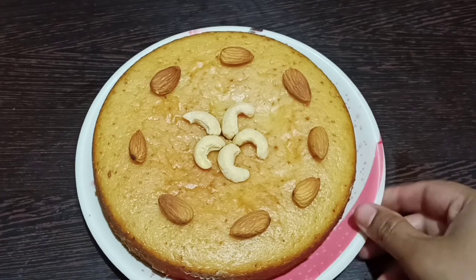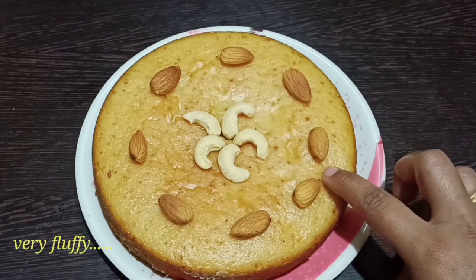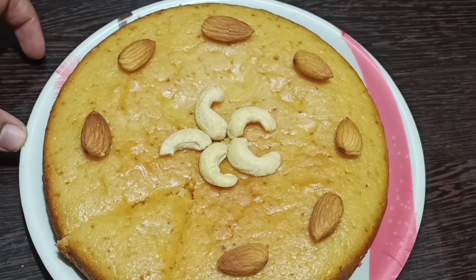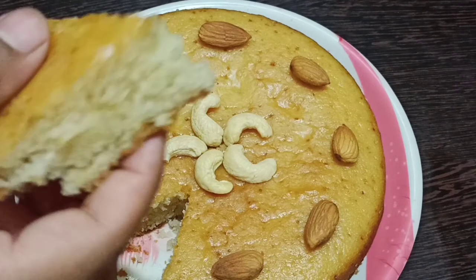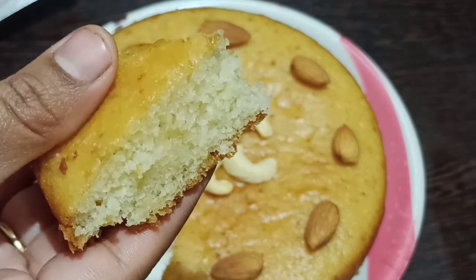I am going to garnish it. The cake is spongy, soft, and fluffy. I will give you tips to make this cake. If you like this recipe, share it with friends and family and subscribe to my channel. Thank you for watching!